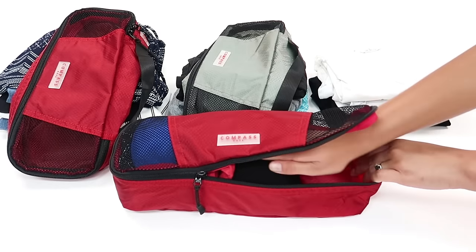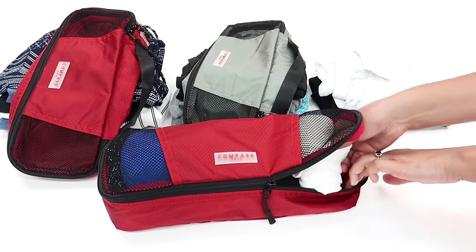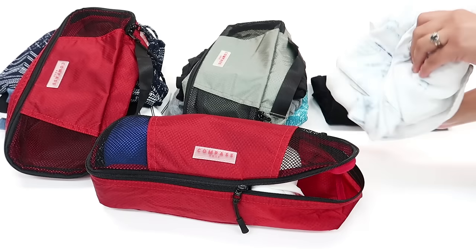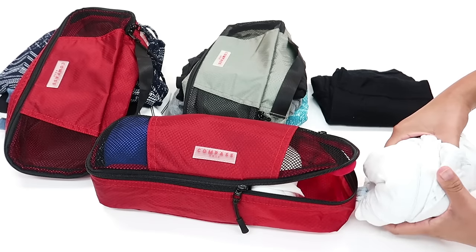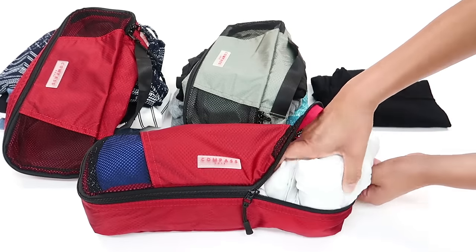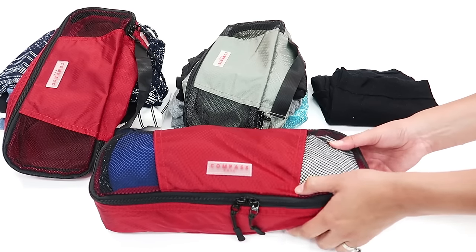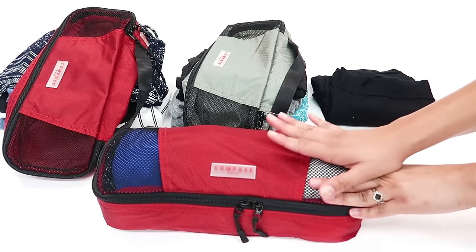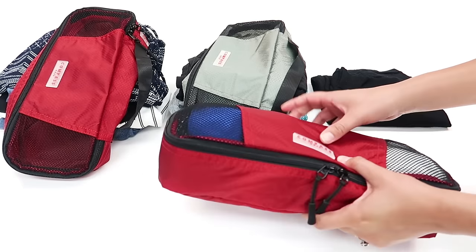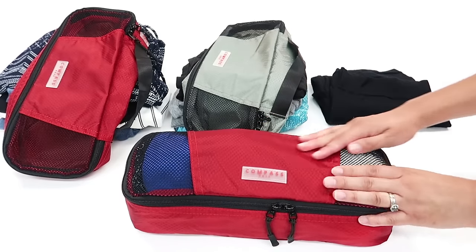I'm going to push that in and zip it up a little bit more. Use the packing cubes not just to organize, but also to compress. Now I'm getting to a bulkier item — a buttoned-up long sleeve. This is going towards the end. I've got six tops in here already. You might not pack the exact same things or need this many tops. This is really the maximum I recommend — seven tops, one for every day of the week. This is just an extreme example. I've now filled up the packing cube but there's still tons of space.